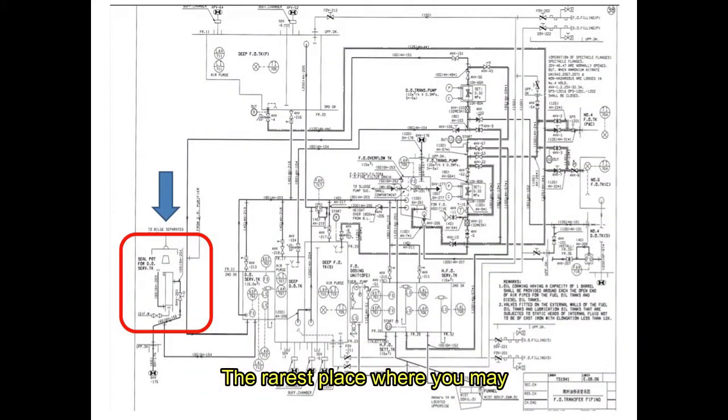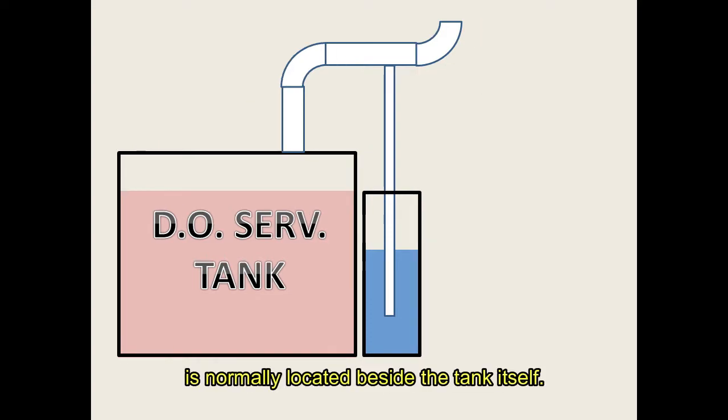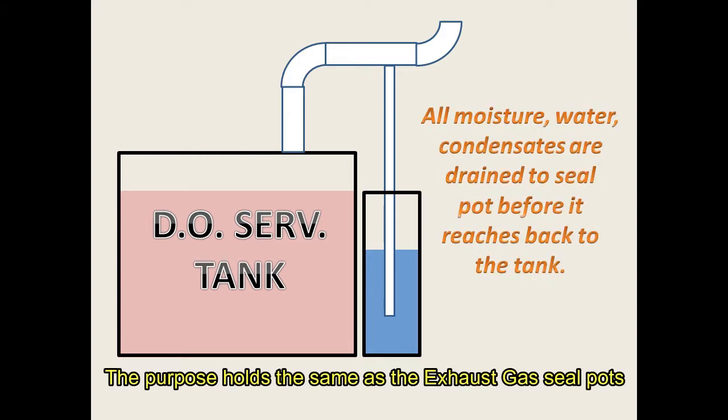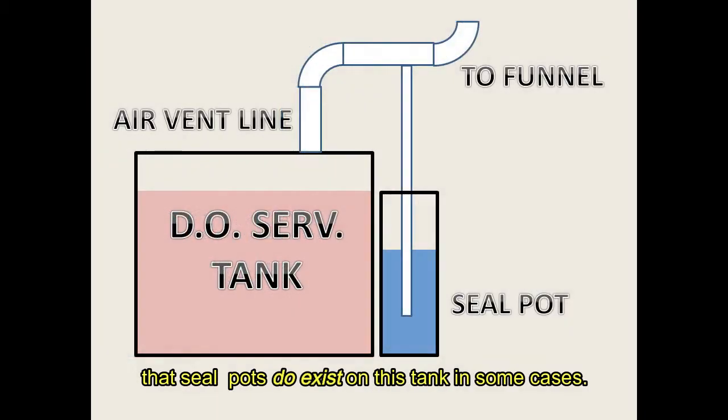The rarest place where you may or sometimes may not find a seal pot is on the DO service tank vent line. This seal pot, unlike others, is normally located beside the tank itself. The purpose holds the same as the exhaust gas seal pots, but it is worth mentioning to raise awareness that seal pots do exist on this tank in some cases.